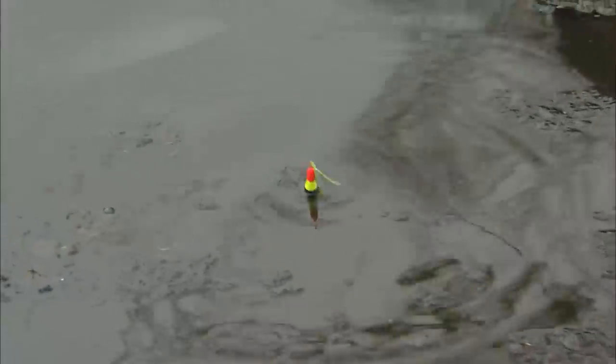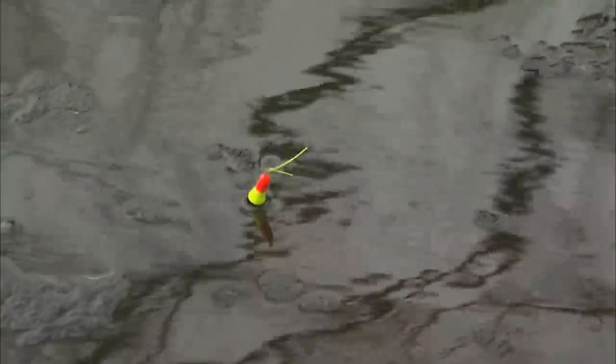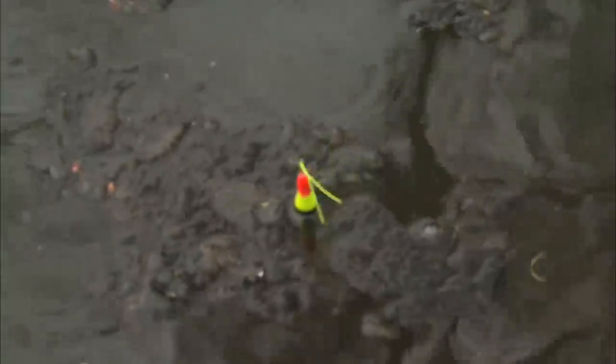It's still buoyant. It's still at the equator, but it's much more sensitive. See how it doesn't sit upright? And if I just move my line even, you can see that it moves with the slightest bit of resistance. So this float that I have on there is much more sensitive.